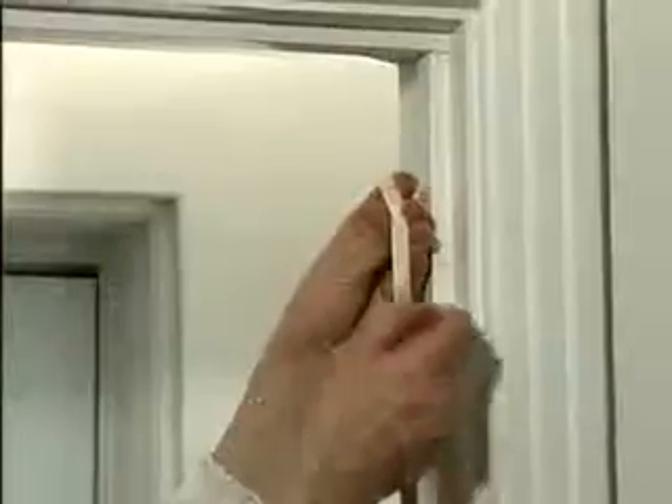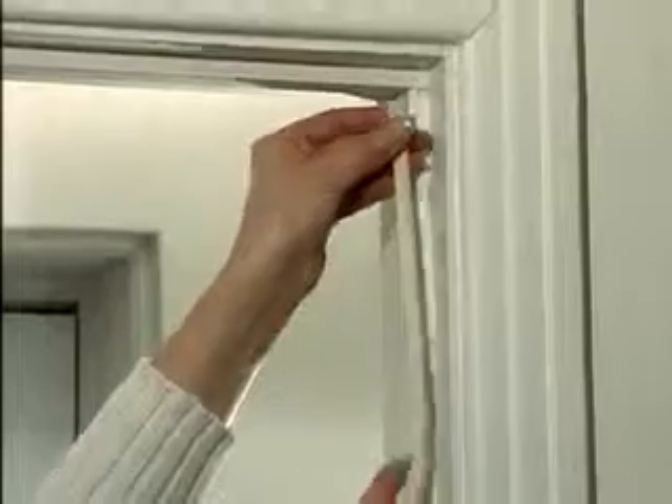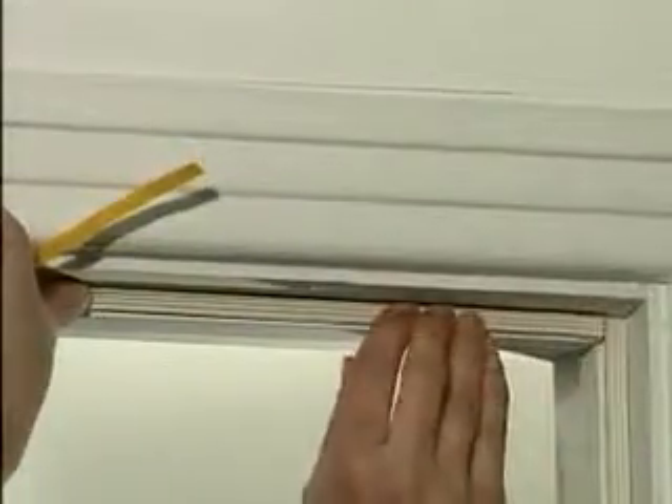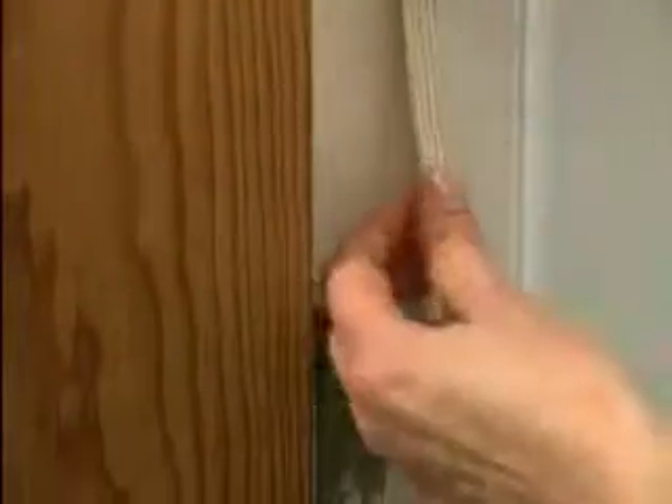Unwind the weather strip and separate the strands unless double width is desired. Peel off the backing and press the weather strip in place with your fingertips. Apply the weather strip to the inside of the doorstop, on top and on the latch side that comes in contact with the door. On the hinge side, apply the weather strip to the door frame.